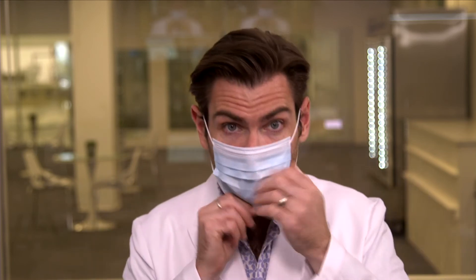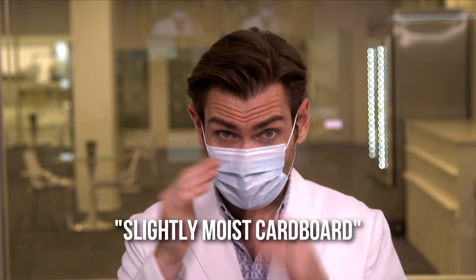Let's try the ear loops. Wow — anytime I compliment a mask, it breaks. That's really strong. I'm going to give the construction a 25. Now let's try it on the face. Nose wire is great. Let's do a smell here — I'm going to call this smell slightly moist cardboard. Your mileage may vary on that one. But it doesn't matter if it doesn't protect you.